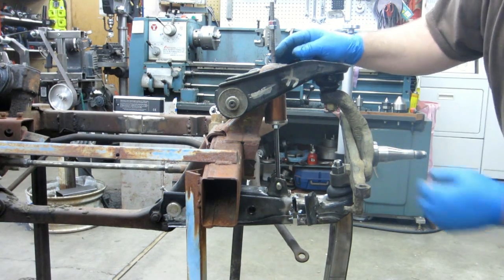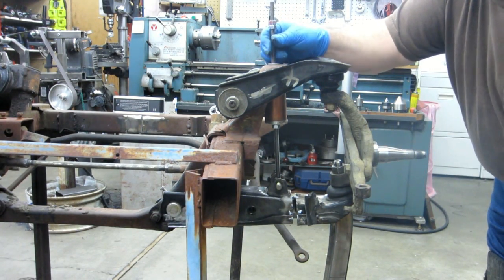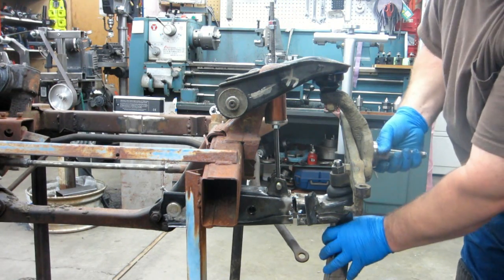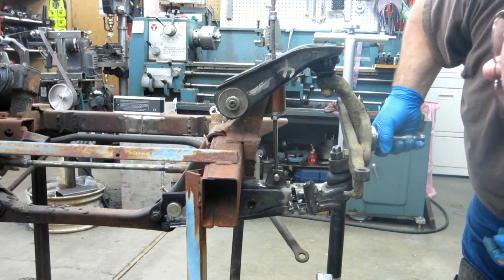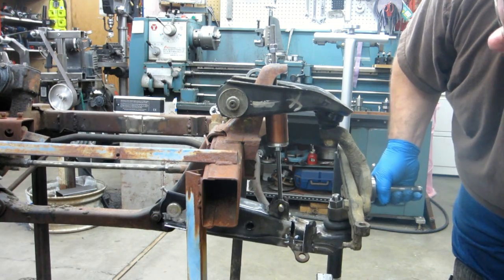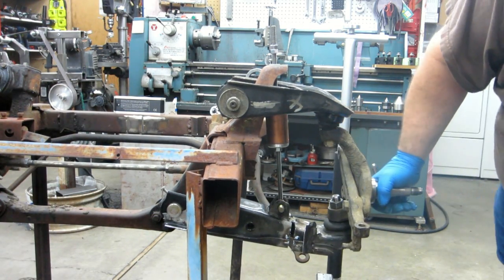There's the shock. We're pretty close to bottomed out — got about another inch. Let's take that off for a second. Going up, the ball joint is nowhere close to being bound up, but when we get down to here the ball joint is bound up.